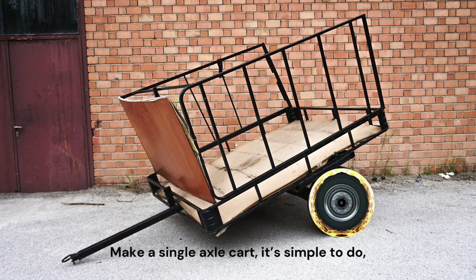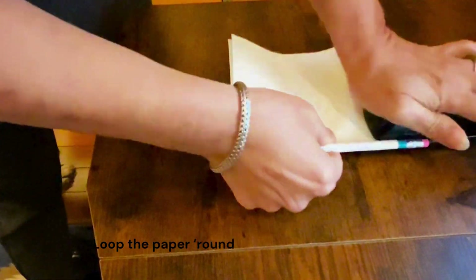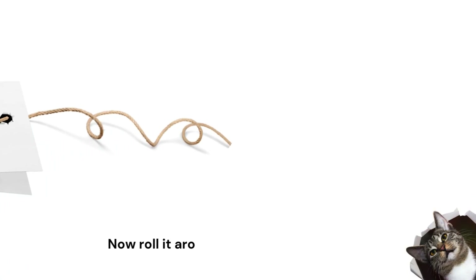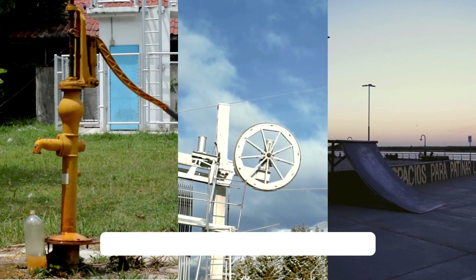Make a single axle cart, it's simple to do. Play wheels, a pencil and some paper too. Loop the paper round the axle, staple it tight. Now roll it around, oh it works just right.